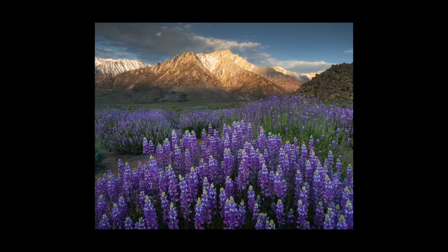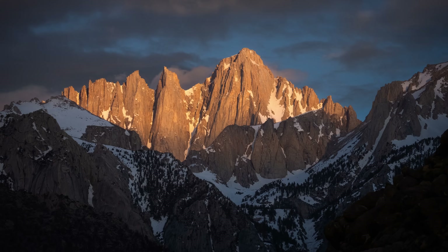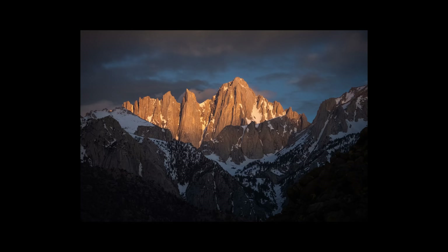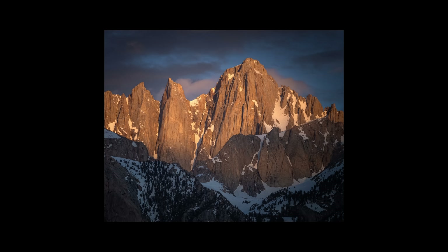Before shooting this moment, I did capture the first light on Mount Whitney with my telephoto lens, and here's how that turned out. Even though the main goal of the shoot was wildflowers, I can never help myself when I find a good telephoto scene. So when you're fixated on something, just make sure to look around every once in a while and see what other options are available.